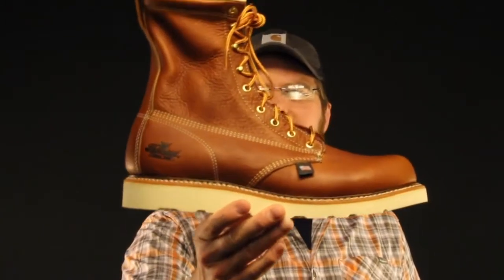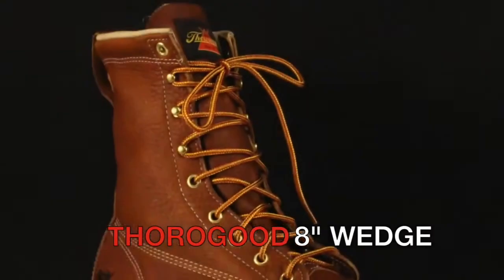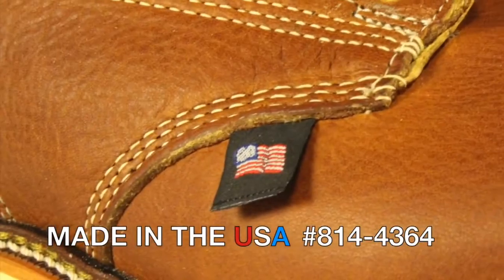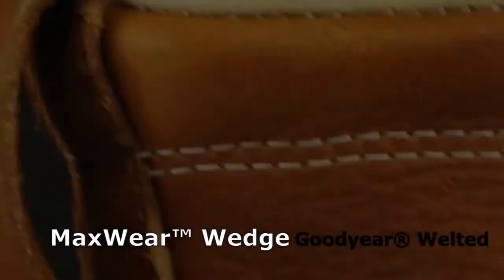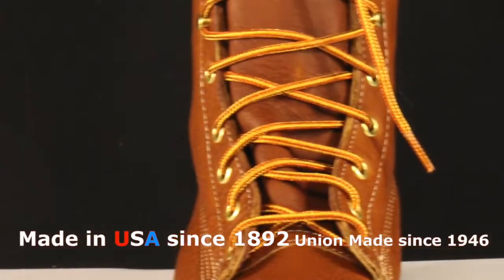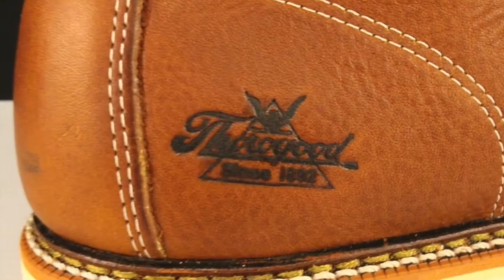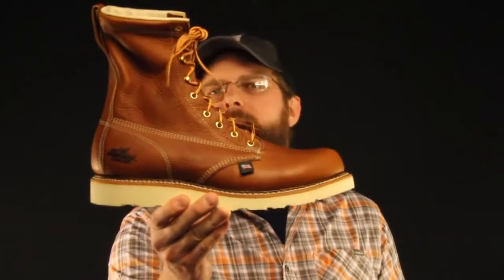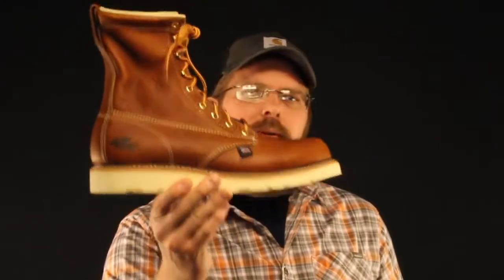Today on The Boot Guy we're talking about the Thorogood 814-4364 Plain Toe Wedge Sole 8 Inch American Made. When it comes to this boot I really don't have much to say about it outside of that it's perfect. It's beautiful, it's sexy — all those things that can go along with appreciating a piece of American made craftsmanship. This is it.